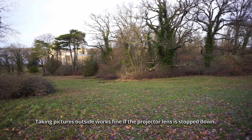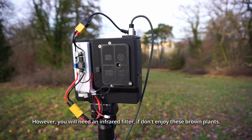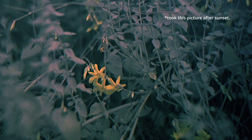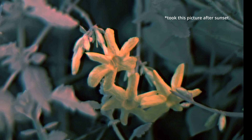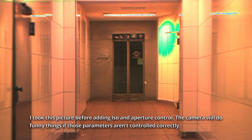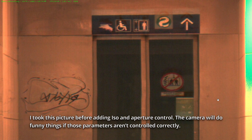Taking pictures outside works fine if the projector lens is top down. However, you need an infrared filter if you don't enjoy these brown plants. I took this picture before adding irises and aperture control. The camera will do funny things if those parameters aren't controlled correctly.